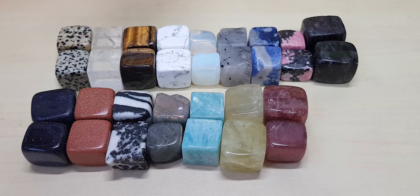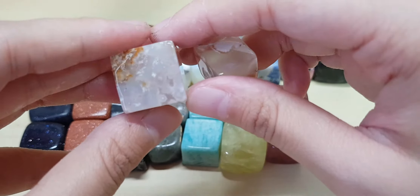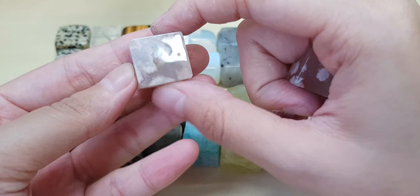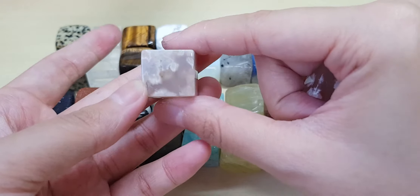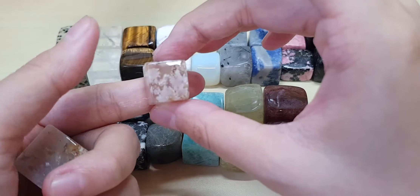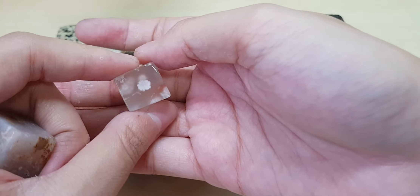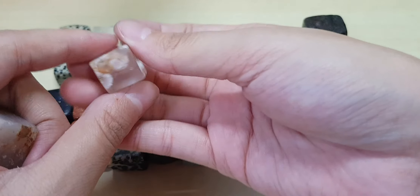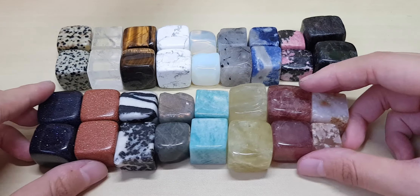And finally sakura agate — for sakura agate, it either looks very nice or very ugly. For the cubes I can tell you it's not on the pretty side, but I got very nice sakura agate towers. For the cubes it's so-so — they are pink, they have the flower patterns. Actually not so bad — I can see the flowers. Sakura agate.